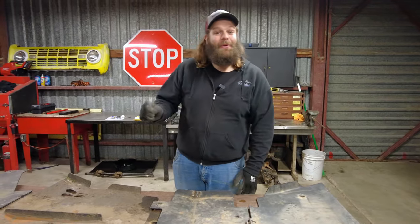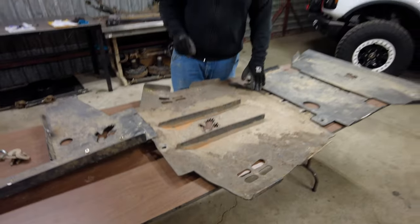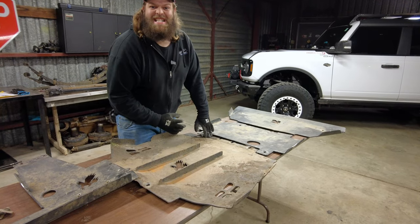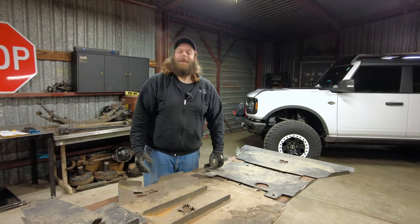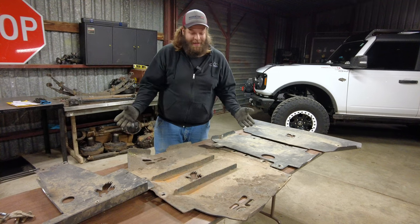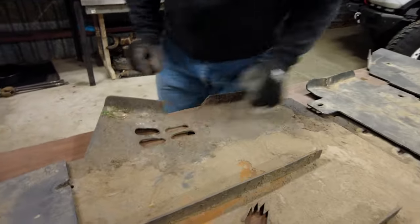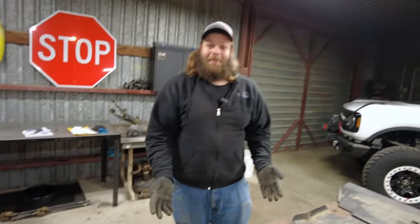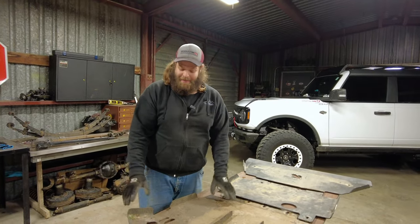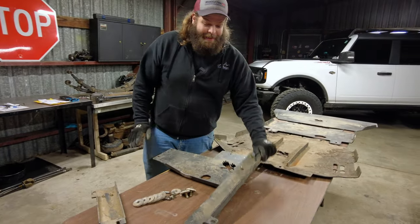Moving back to our transmission skid plate — this one out of all of them specifically took a beating and in my opinion held up almost flawlessly. With these ridges and reinforcements, as you would slide using the skid it didn't buckle, didn't twist — it just deflected rocks out of our way. The only issue: right where the transmission cross member is, things bent up slightly, but it still protected that cross member that otherwise wouldn't have been protected. We still took a note.